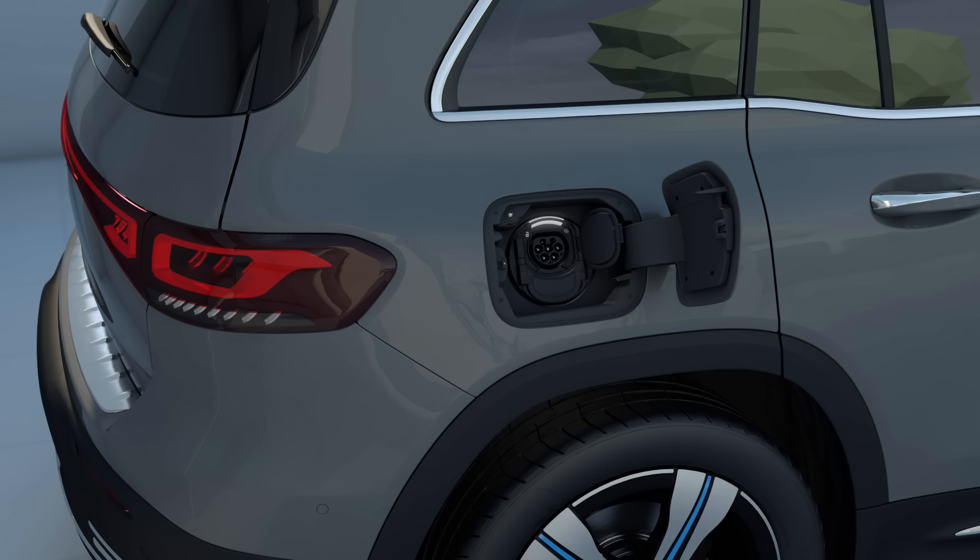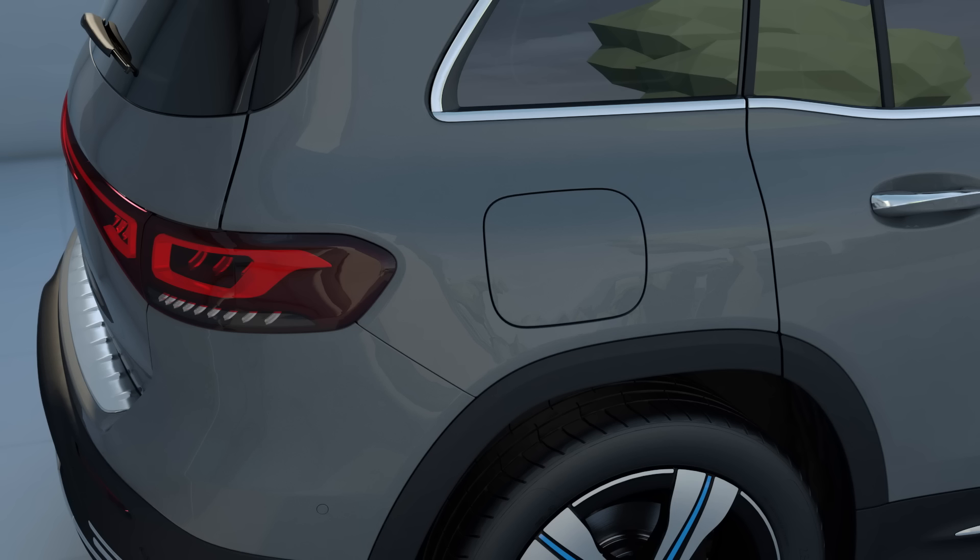To protect the vehicle socket, always keep the socket cover and the socket flap closed when there is no charging cable connected.